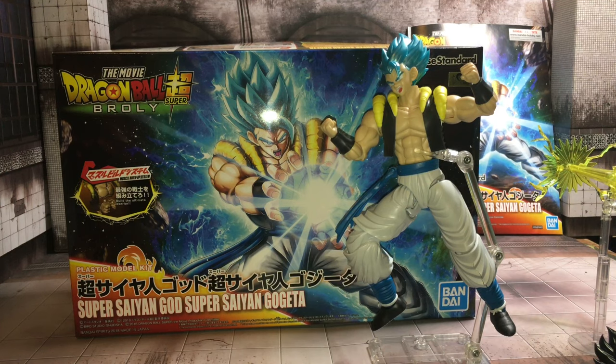What's up YouTube, how's everybody doing today? Today I finally got the Super Saiyan God Super Saiyan Gogeta figure-rise model kit. The cool thing about this model kit is it comes with both the Super Saiyan Blue and the base form.